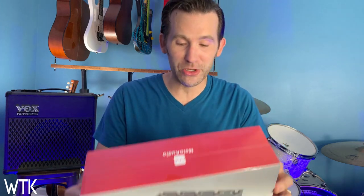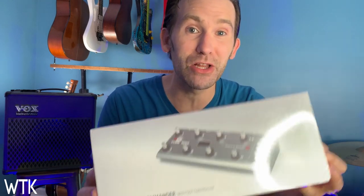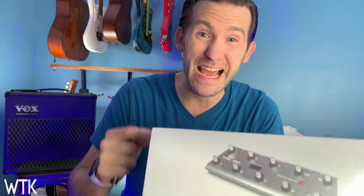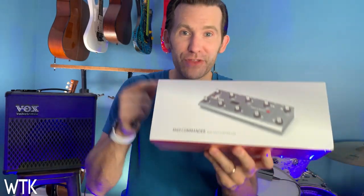Hey guys, welcome. It's Eric Roberts. Today we're looking at the MIDI Commander by Mellow Audio. Check this bad boy out. We're going to open it up and I'm going to tell you exactly what crazy idea I have for this thing.